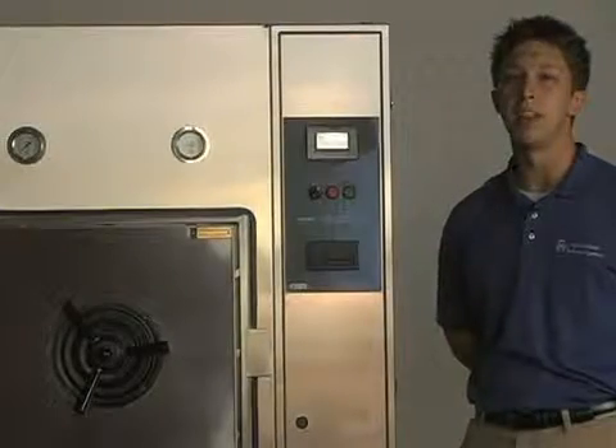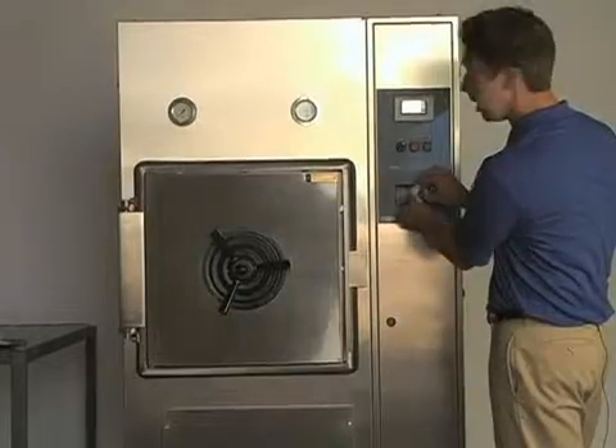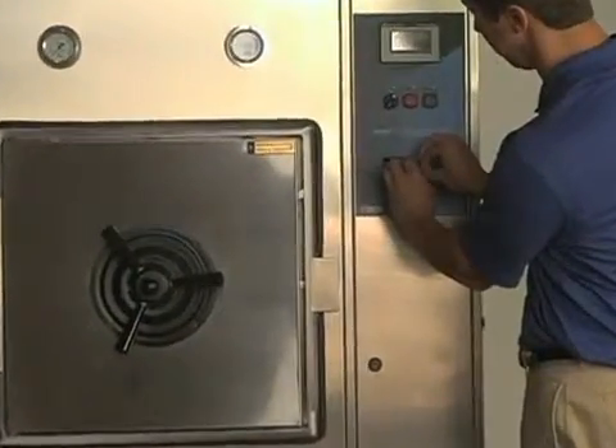To begin, press the button on the left side of the printer and swing out the paper assembly. Press the retaining clips together and remove the washer that holds the paper roll in place.